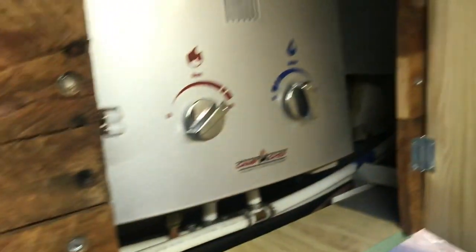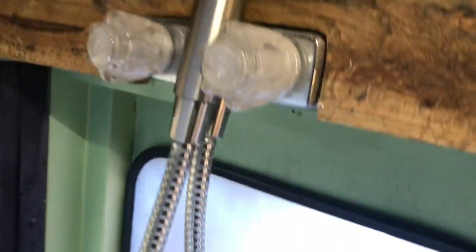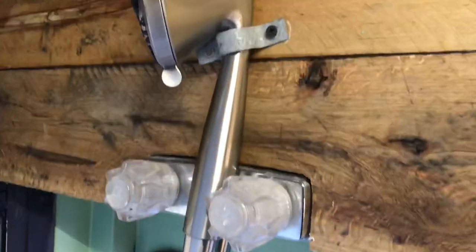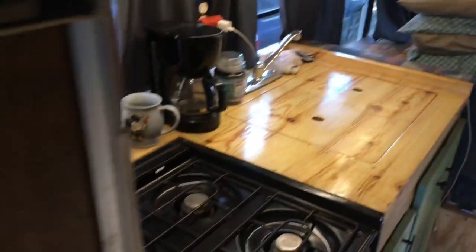Over here is a shower. Up top here is the hot water heater. We usually have the water on max and the heat on max. We've got two separate lines coming in here — cold water and water from the hot water heater — so you can just adjust how much hot or cold you want right from the shower, instead of from the hot water heater. We don't have any water in here right now, need to fill it back up.